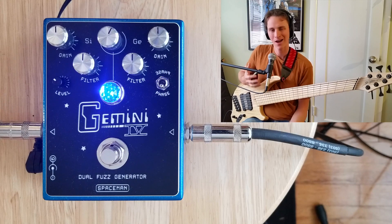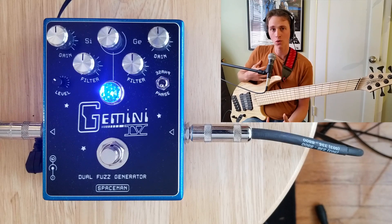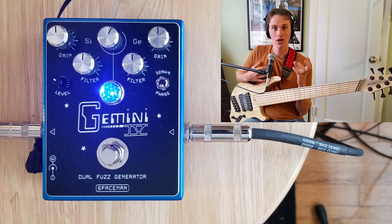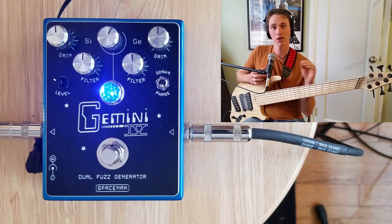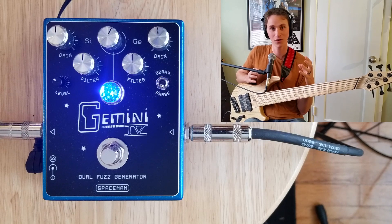Hopefully you're getting an idea of the general character of the fuzzes. The silicone is a little bit more controlled and a little more pulse-width sounding, whereas the germanium has that kind of raw, compressed, splatty, very aggressive sounding fuzz. The germanium has a little bit more mid-range, whereas the silicone has a little bit less mids but a little bit more low-end. You can always blend these together to tailor your own sound.